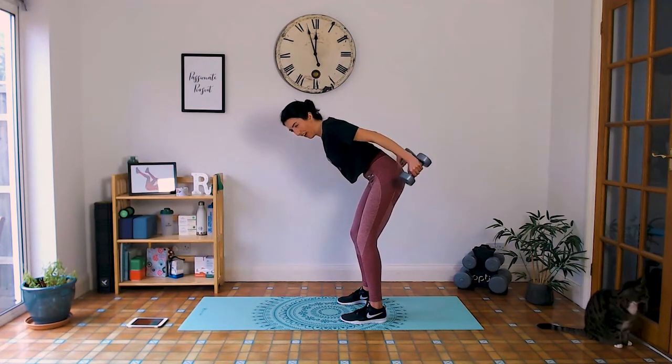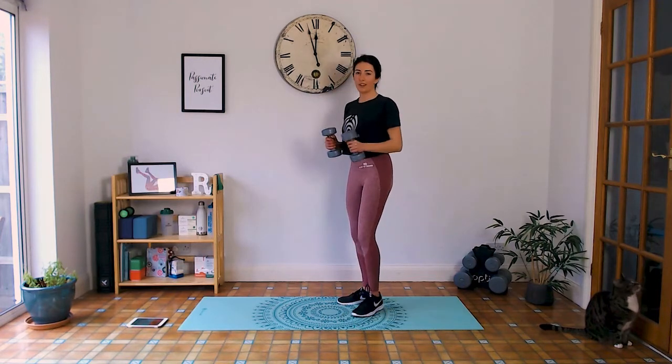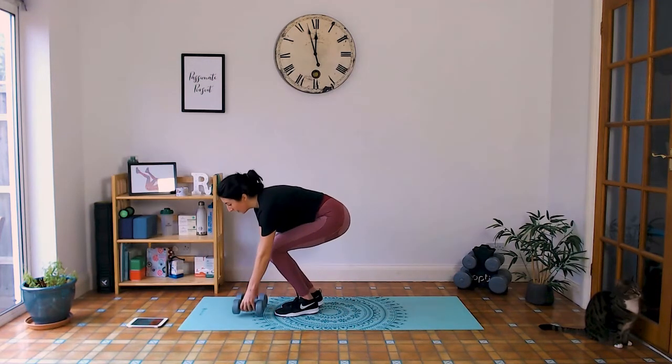Come on, five seconds — three, two, one. Well done. Place the weights down for 40 seconds rest, and then we're doing that again.